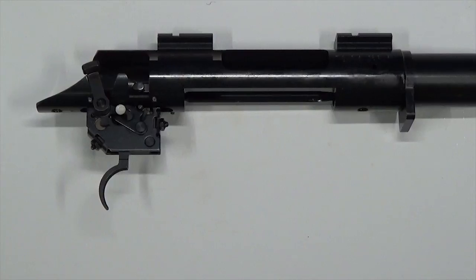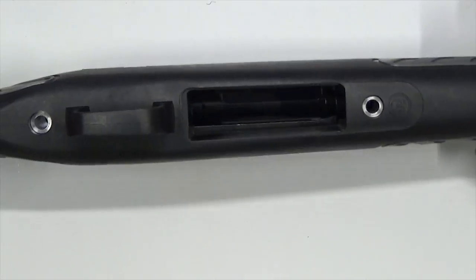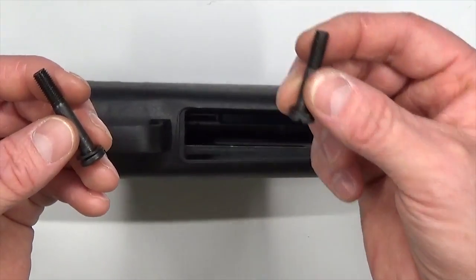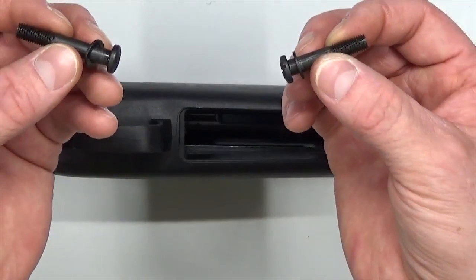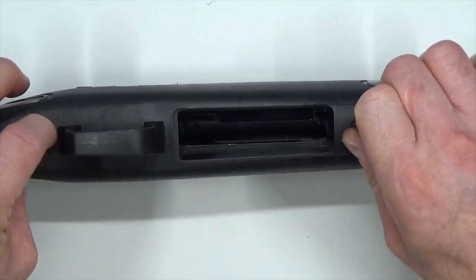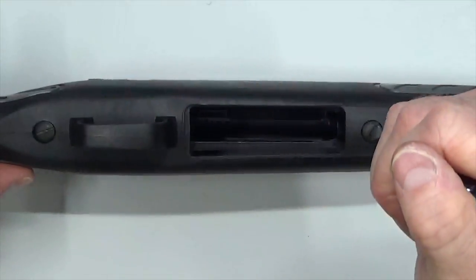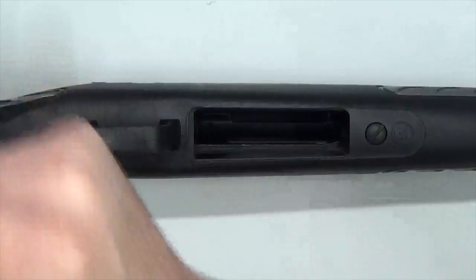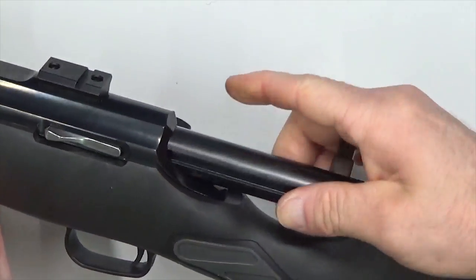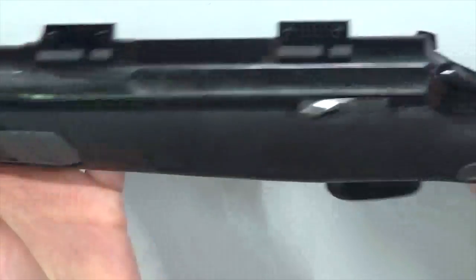Now we're ready to drop it back into the stock. Turn the barrel and receiver group upright, slide the stock on top and get it to fully seat. Insert the takedown screws — the short one in front, the longer one in the rear — each with their washers. Thread them in by hand first to ensure alignment, then tighten with your larger flathead screwdriver, alternating to apply even torque. Insert the bolt, line up the lugs, slide it forward until the channel on the bolt aligns with the bolt lock and clicks into place. Verify it locks and won't pull out.